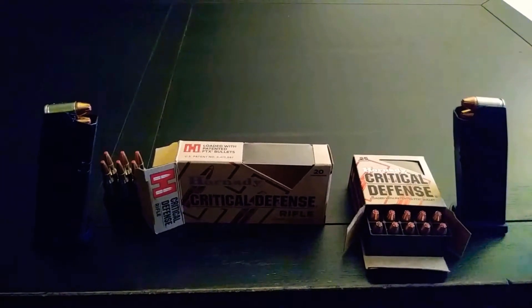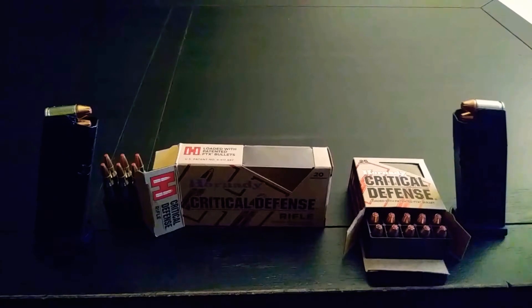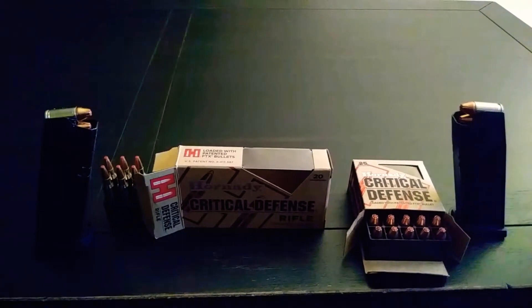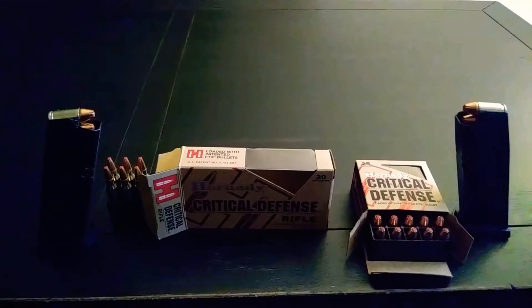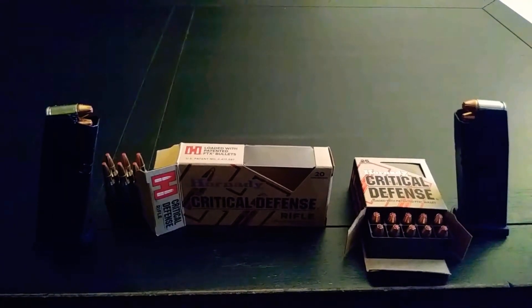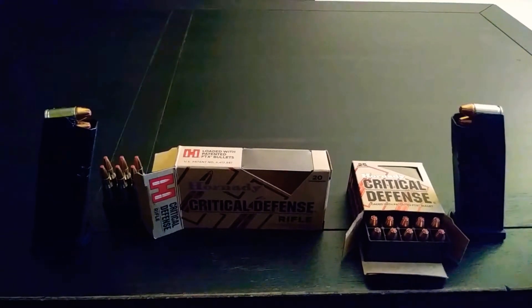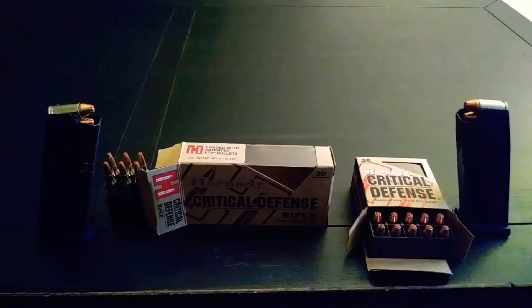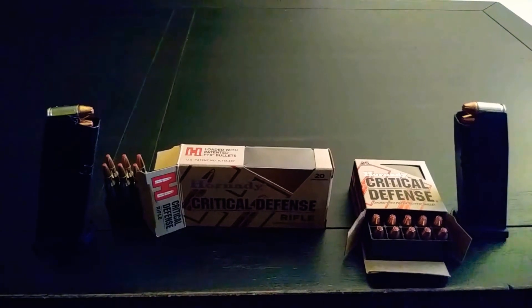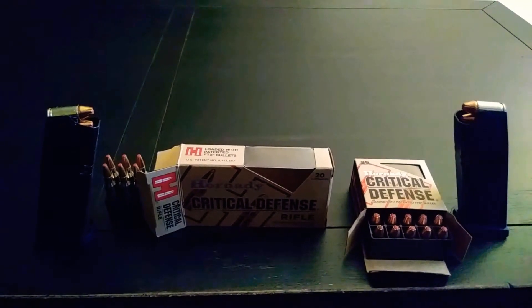The reason why I decided to go with 115 grain was one day I went to the range and noticed that all the ammunition I used for my target ammo was all 115 grain. So when I started looking into carry ammo, I went with the 115 grain. I wanted my carry to be 115 so that way I can stay consistent across the board.